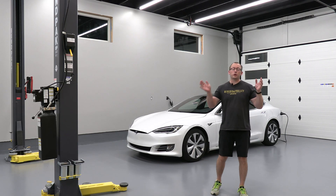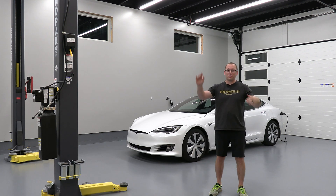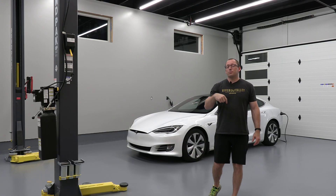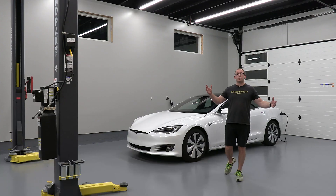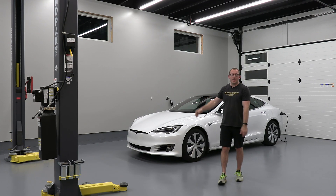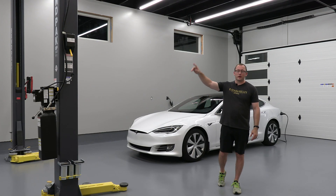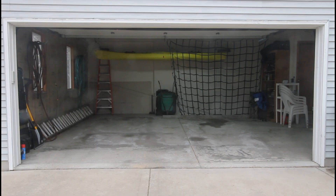A brand new Model S today runs somewhere around $85,000 to just over $100,000. I hope you enjoyed this comprehensive video. If I missed anything you think should be in the next video, put it in the comments below. Make sure you follow these guidelines so you don't buy a lemon. Thanks so much for watching Detached Garage, and I hope to catch you on the next episode.